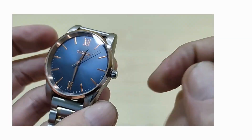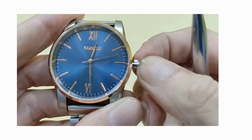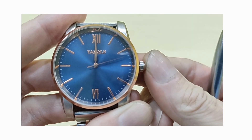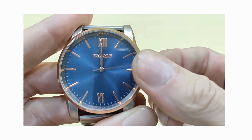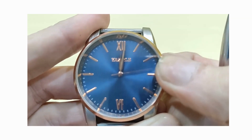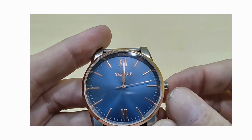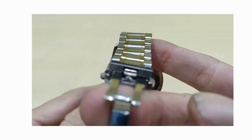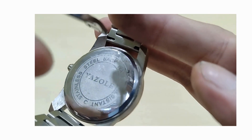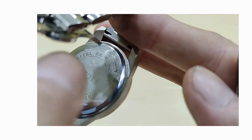There's a five millimeter crown, and jumping straight into the movement to check that minute hand jump: setting the minute hand over the 12 and engaging — nothing there. Again, a slight jump, and once more — I think that's a pass. It's quite a good movement, probably a basic Chinese movement, but aren't they all. Stainless steel back, water resistant.